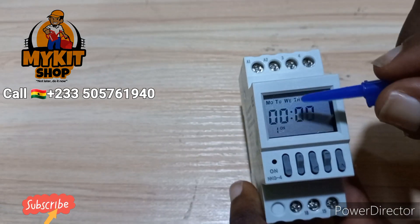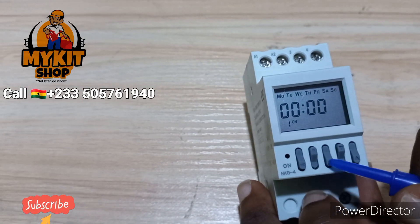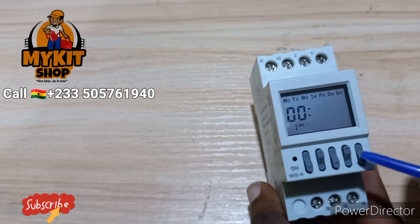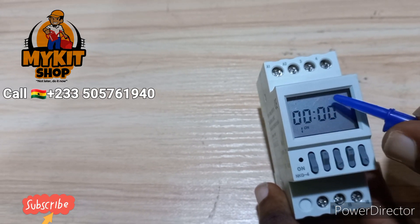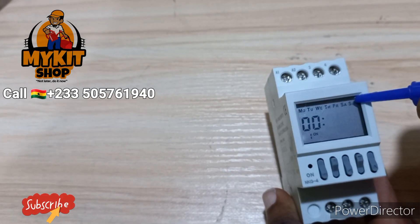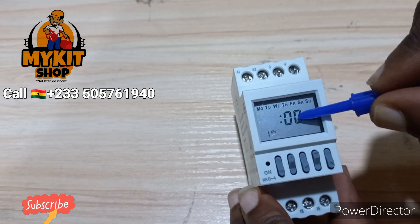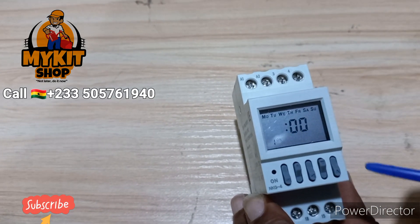First of all, you press Mode. You see '1' on the display — that means the first time it should come on. I want it to be 00:00. You press the left arrow to select what you want to change, and then use the arrow down or arrow up to increase or decrease. I want it to work 24/7 every day, so all the days are selected and I won't touch that. This is the minute, this is the hour. I want it to start at midnight, which is 00:00.